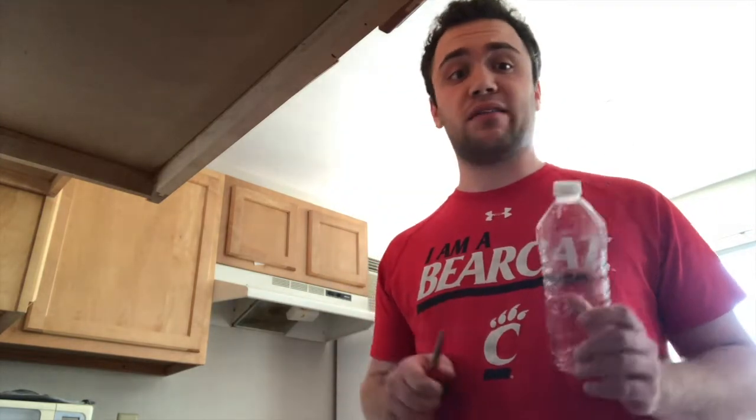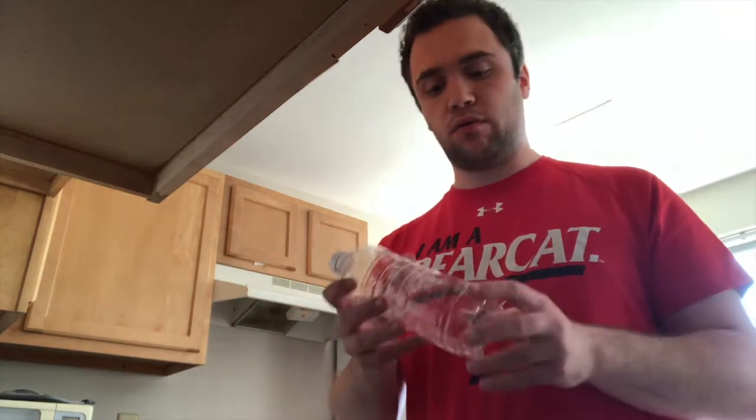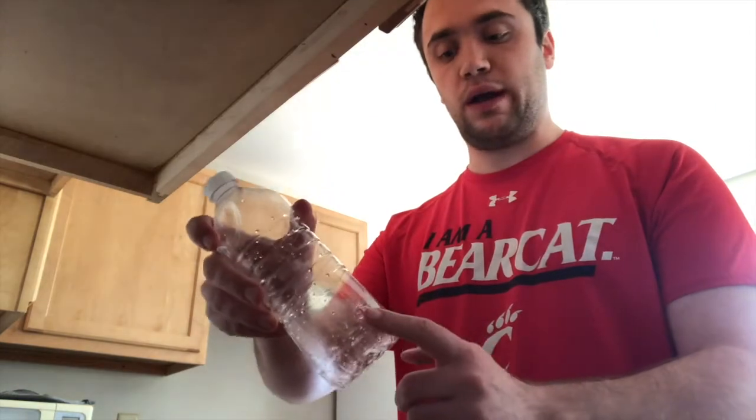Alright, so first what we're going to do is take your plastic bottle and some scissors. Now for this step, make sure you have at least one of your parents around or they can do this part for you. What you're going to do is make a hole on each side of the bottle — two holes in total — and they're going to be one inch from the bottom.